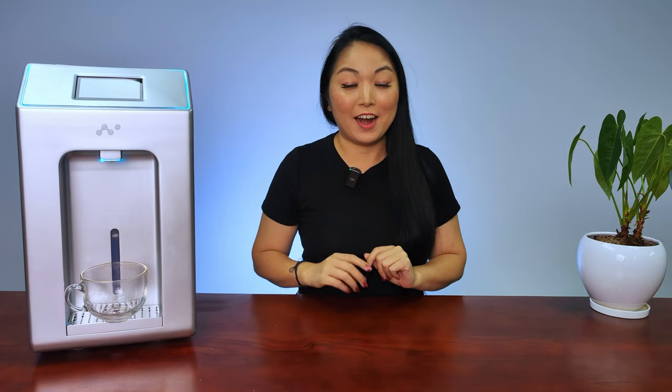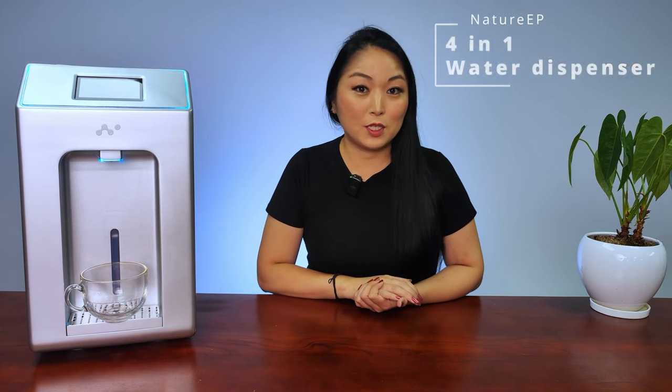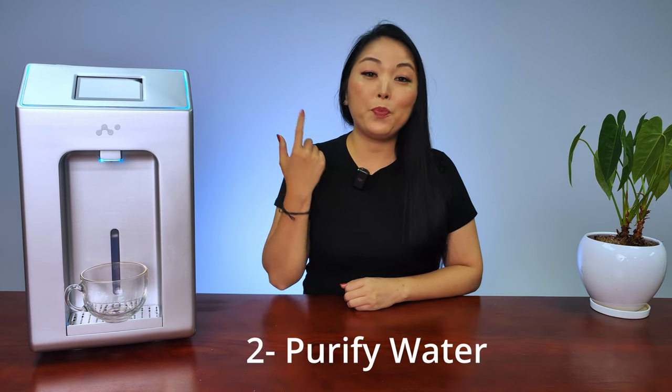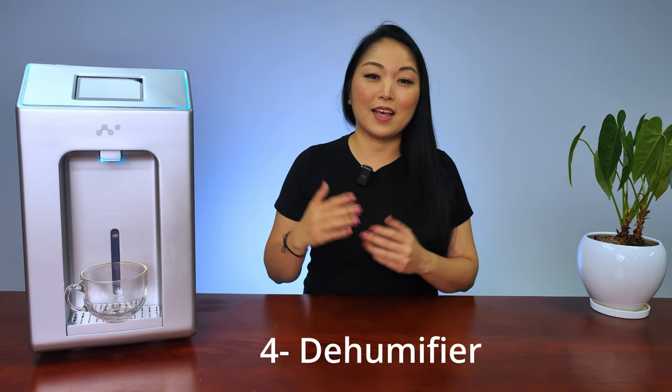Hi, I'm Simi and today I have one machine that can create water from the air. Nature EP is a 4-in-1 water dispenser. It generates water, purifies the water, purifies the air, and works as a dehumidifier.